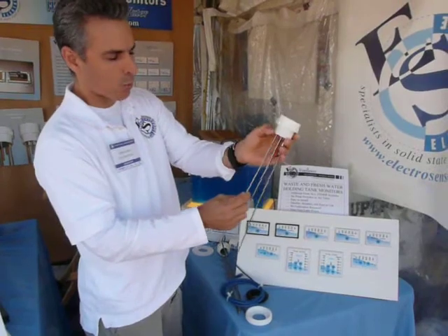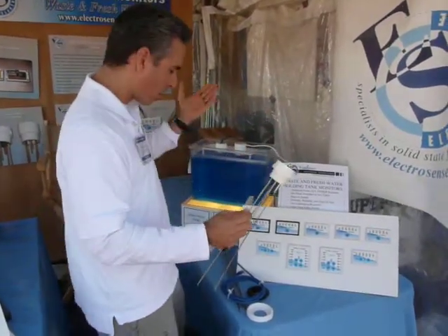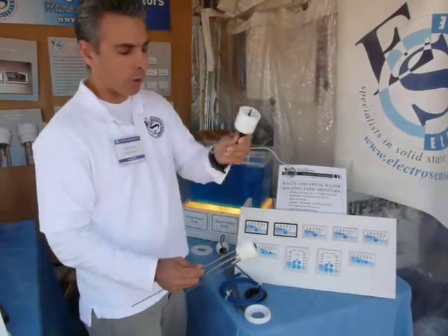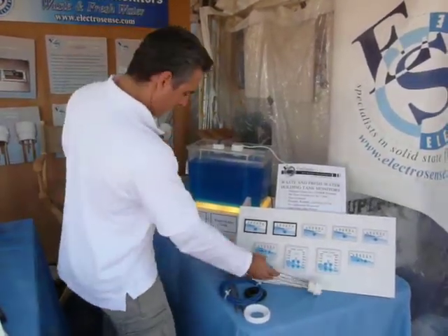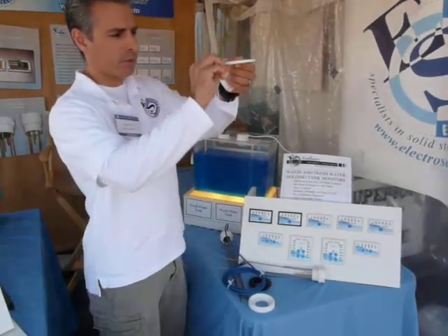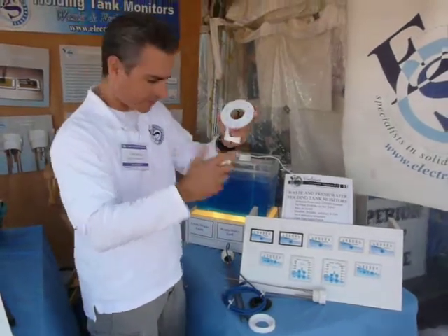It installs into a standard 1½-inch threaded port. Now, if you don't have a threaded port, you can just get a hole saw, drill a hole in the top of your tank, and then we have a flange. You put the flange on, seal it, screw it down, and now you have a threaded port for the sender.